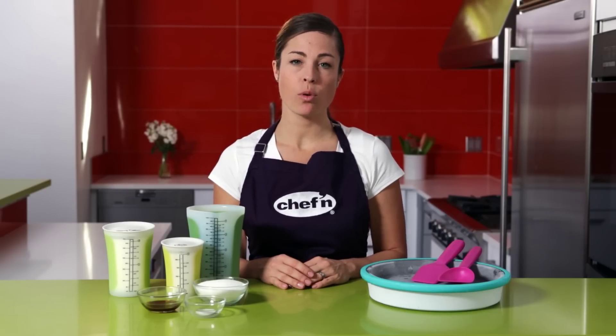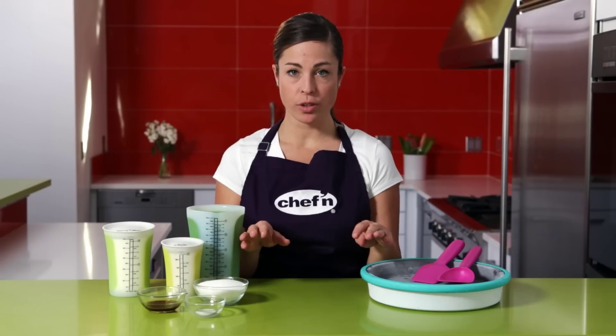When you get your Sweet Spot Ice Cream Maker home, it needs to be in the freezer 24 hours before using. Also make sure that you put it on a flat surface with the pan side up so that you get the best results.